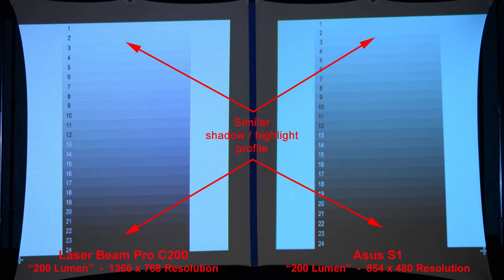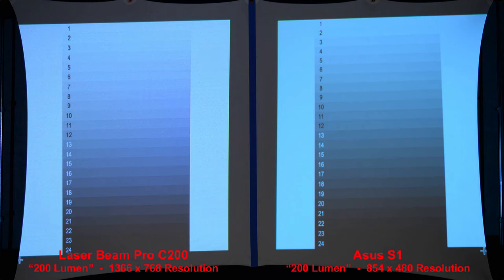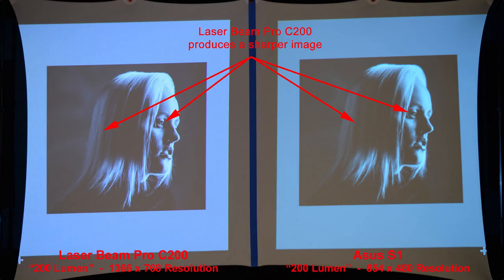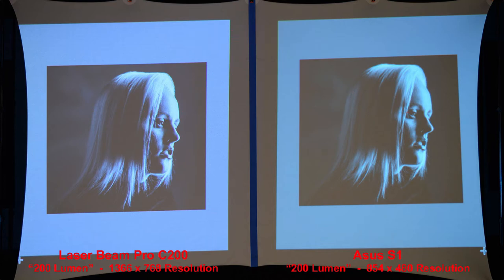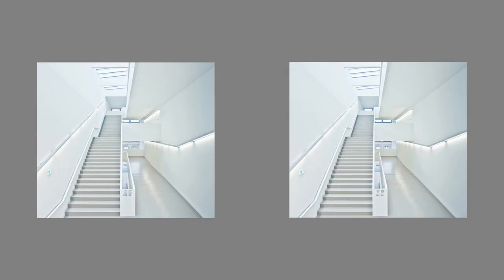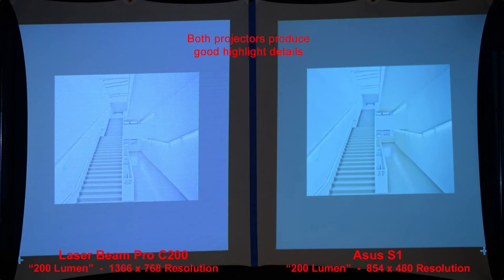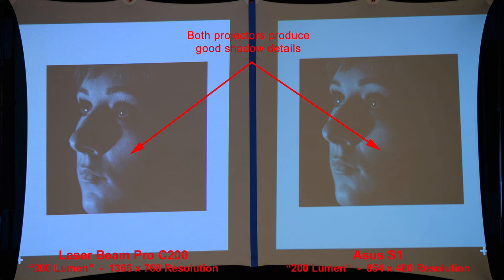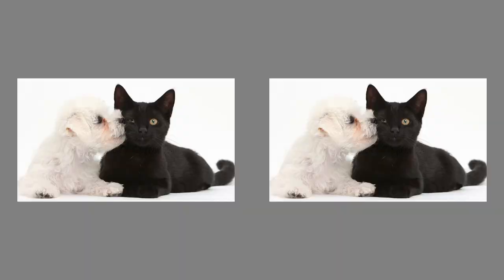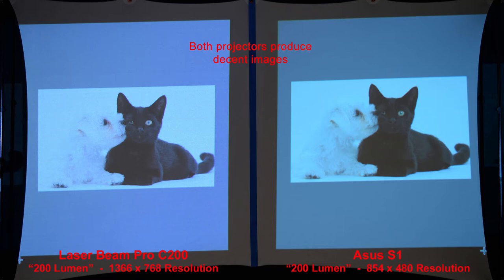Here we have a highlight-shadow scale — similar shadow and highlight profiles from both projectors. On a high-contrast photo, the Laserbeam Pro produces a sharper image, and both projectors produce fairly good shadow detail. Checking the highlights, both projectors produce good highlight and shadow details — the Laserbeam Pro may be slightly brighter. On an image comparing both shadows and highlights, there's a decent image from both with no drastic differences between the two.